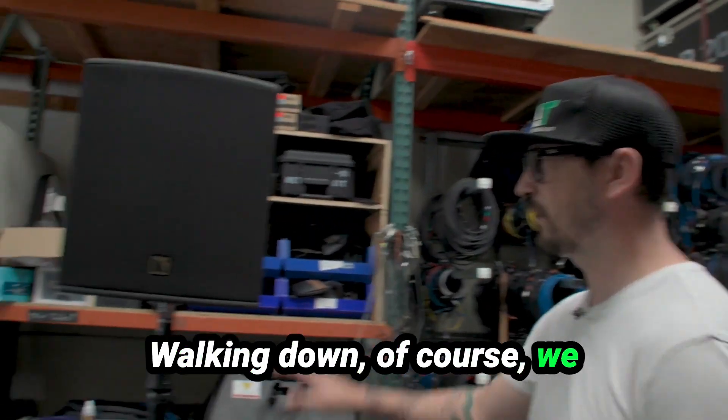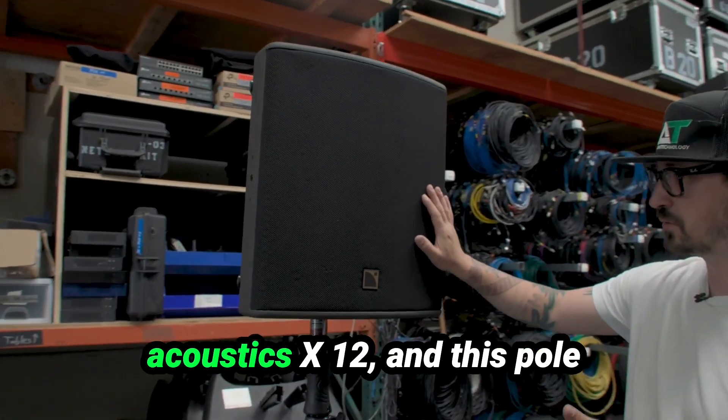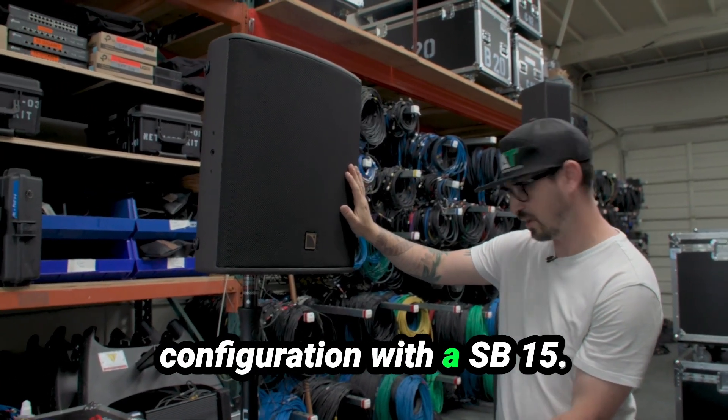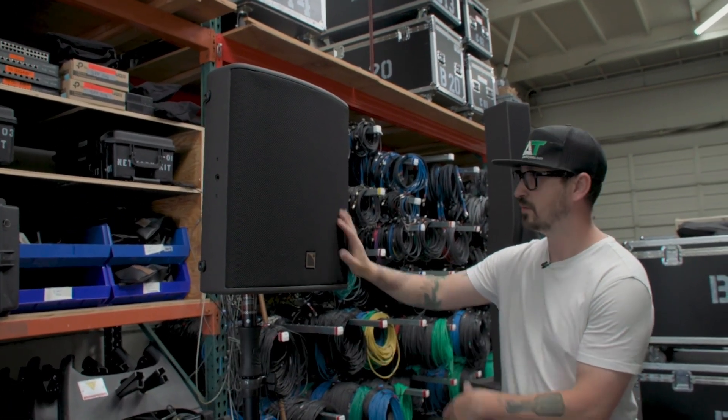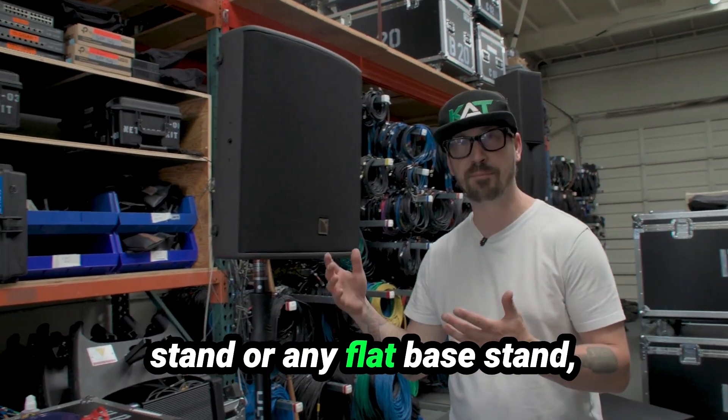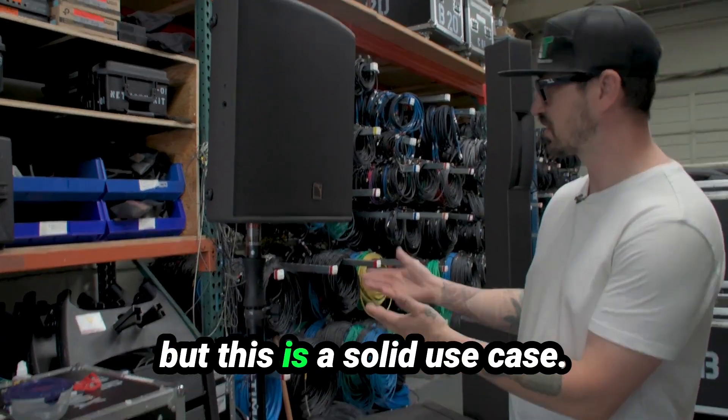Walking down, of course, we have the tried and trusted L-Acoustics X12 in this pole configuration with an SB15. This could just go on an ultimate speaker stand or any flat base stand, but this is a solid use case.